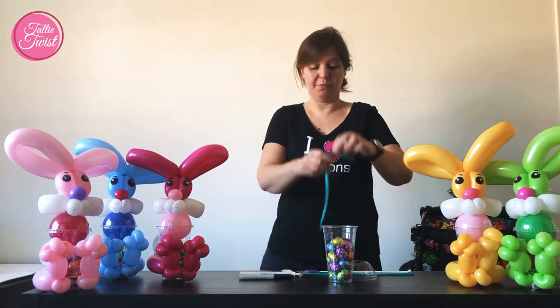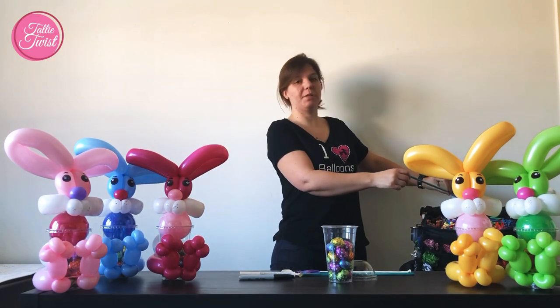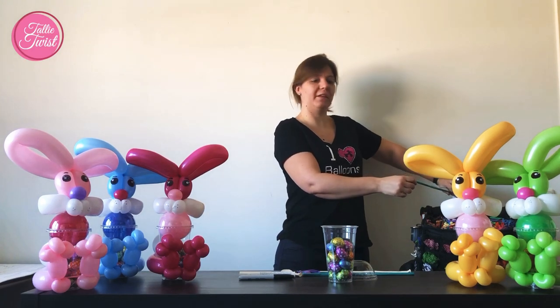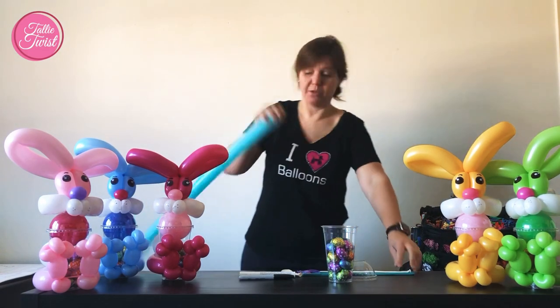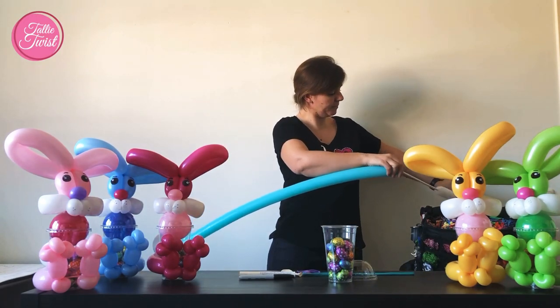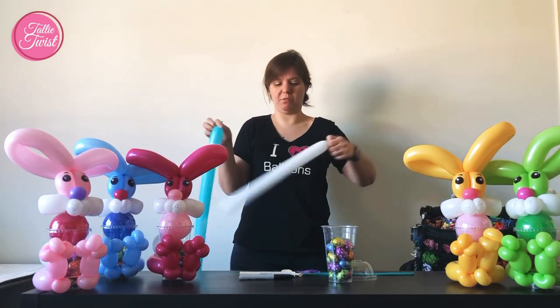I start off with the Caribbean Blue 260 and I pump it up almost all the way. I leave just about four or five things still left. Don't tie it yet. I pump up the white 260 and you don't need a lot of this one so it doesn't matter.